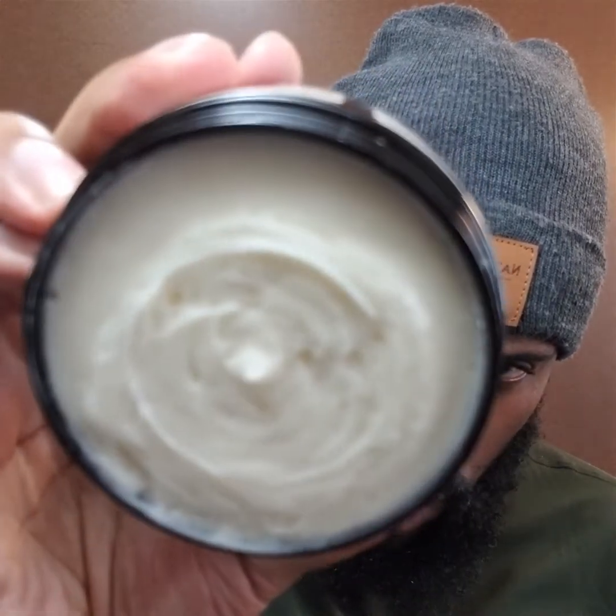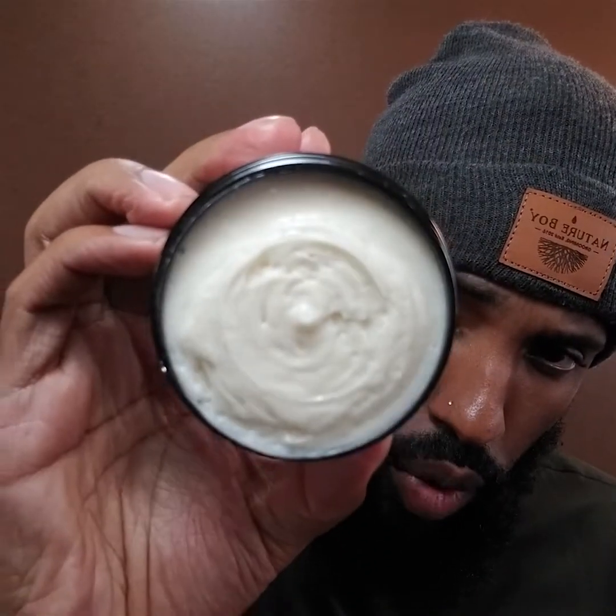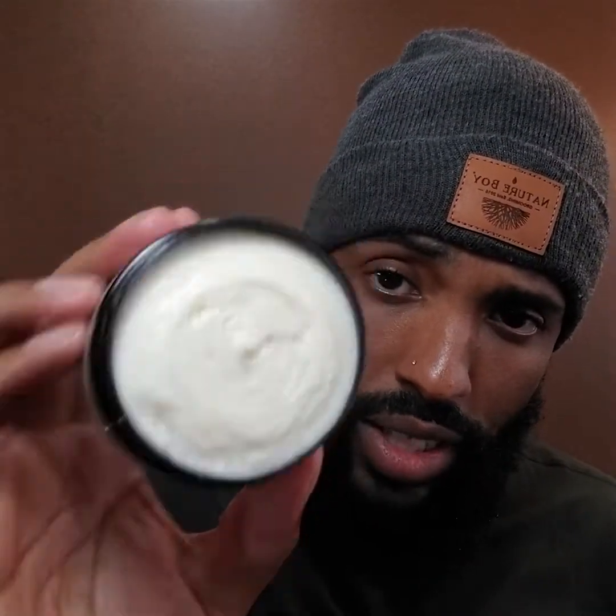What is actually a conditioner and what is actually a conditioning butter? One way to know that you're dealing with an actual conditioner, whether it be a leave-in or a rinse conditioner, is what it looks like. This is a cream base, not a balm or butter base, although butters are present in here. That's one way of telling, but that's not the only way.